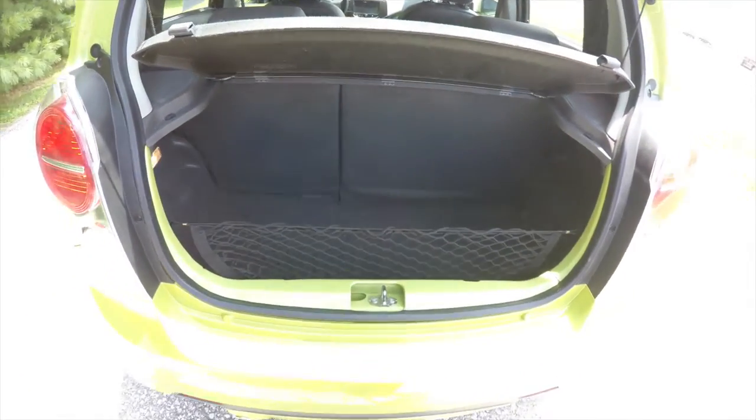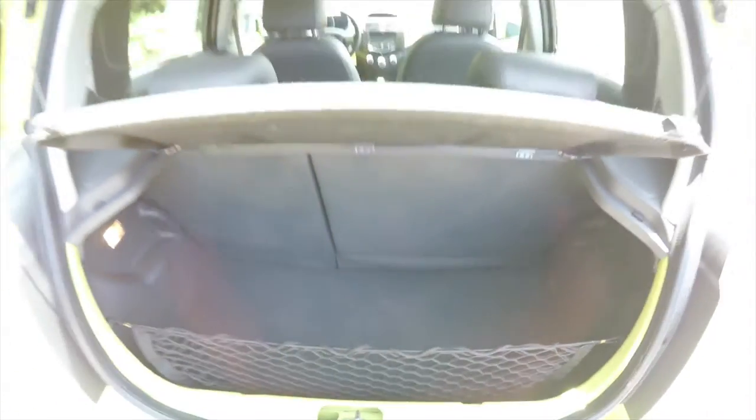Quick look at the luggage area. Due to the car's size it is modest, but the seats do fold to add a little more cargo area. It is also illuminated, and you have a cargo net and a privacy cover.